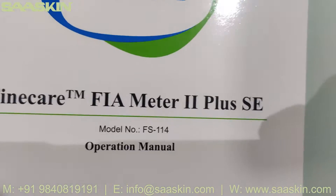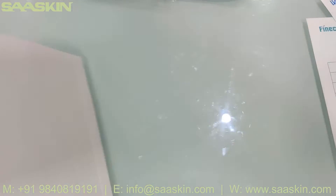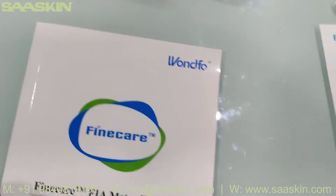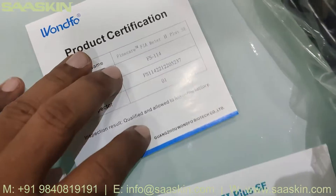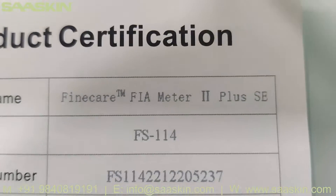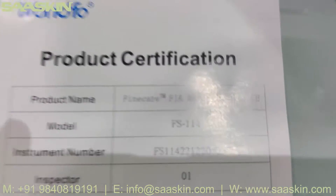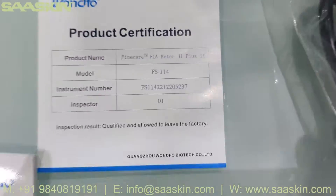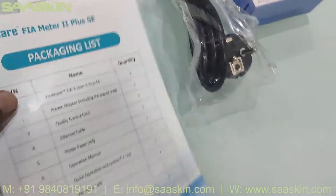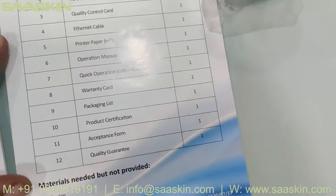There is one FineCare FIA Meter 2 Plus SE model FS114 operation manual. So you get a complete operation manual for conducting this test. And there is a product certification paper with the serial number and instrument number, inspection and product certification. It says FineCare FIA Meter 2 Plus SE FS114. You get a product certification and it's well organized. And also a packaging list that tells you the key contents inside this box.